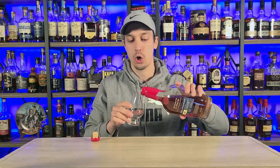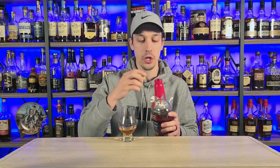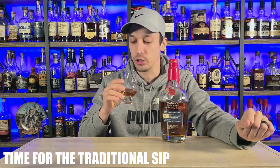Today, we have Maker's Mark BEP. We're going to talk all about this bottle. This is the wood finishing series. Is it the last of it? You'll have to stick around and talk to Trev about that because he is the Maker's Mark King. But everybody knows, before we get started on all of that, time for the traditional sip. Cheers, y'all.